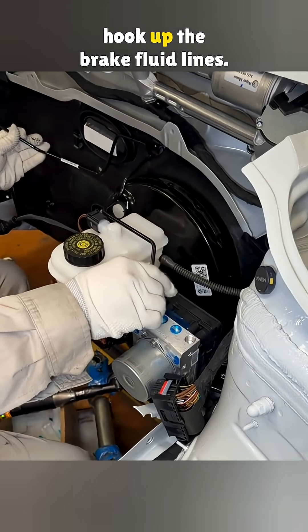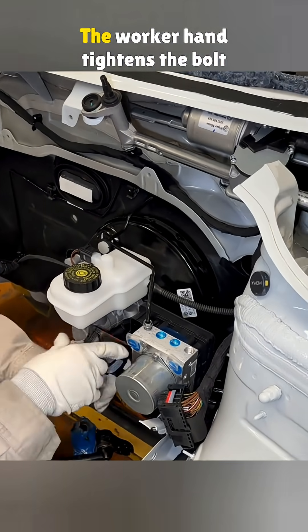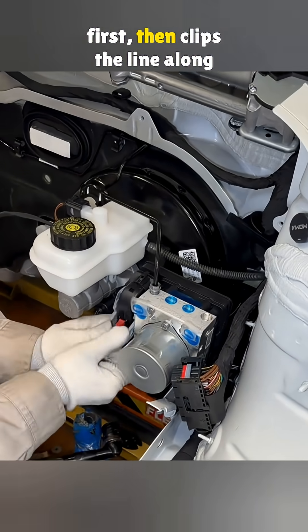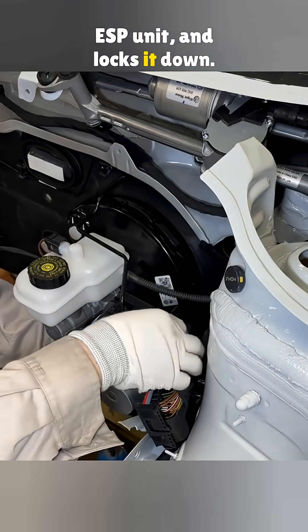After that, it's time to hook up the brake fluid lines. The first line goes to the front right wheel. The worker hand-tightens the bolt first, then clips the line along the firewall, plugs it into the ESP unit, and locks it down.